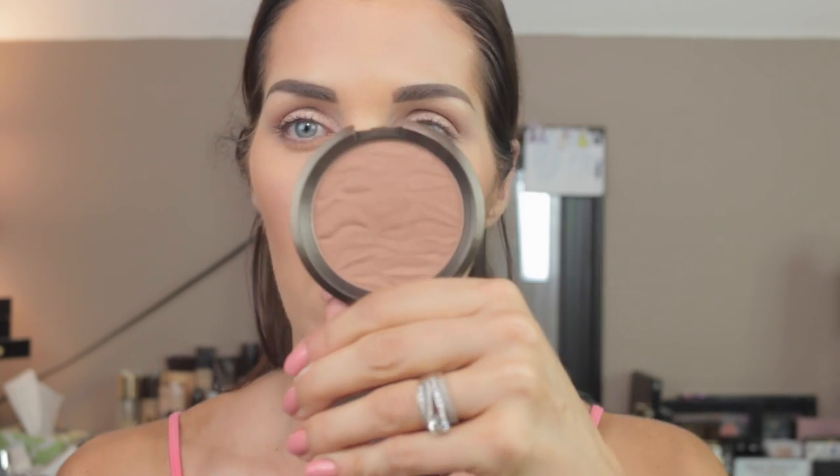I stamp it on and then buff, and I also take it down my neck because I put that bronzing cream down there and I want to set it so it doesn't transfer — I don't want bronzer all over my shirt. The bronzer I cannot stop using lately is the BECCA Sunlit Bronzer in Bronzed Bondi. It has a little more of a red undertone and I love the color so much — I'm using my Tom Ford bronzer brush so I can put a lot on my face.